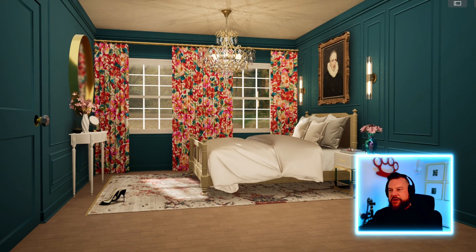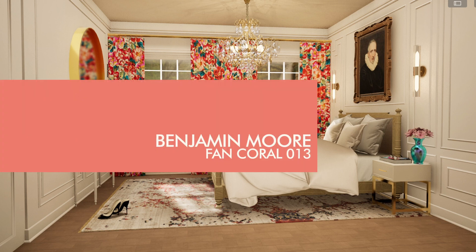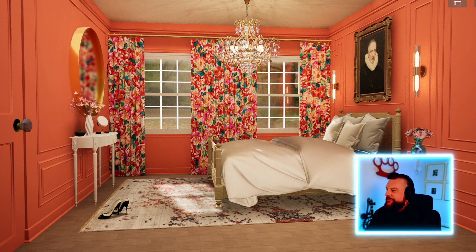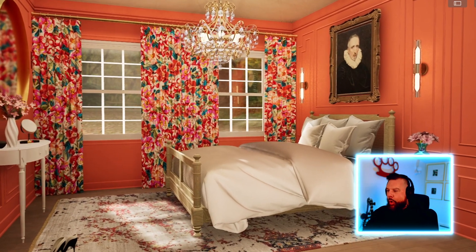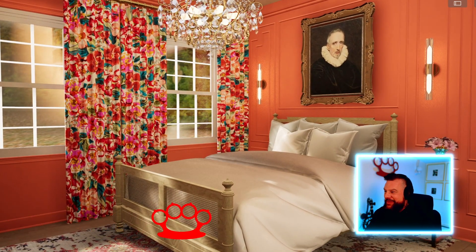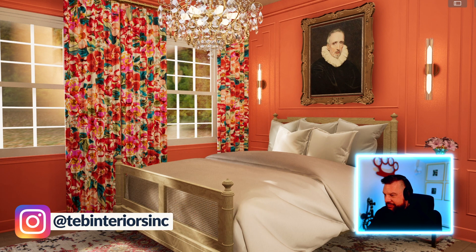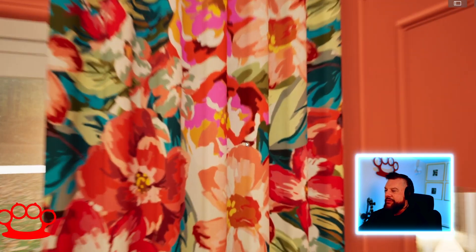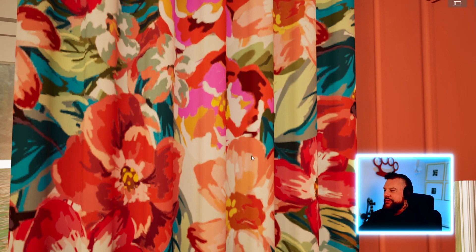Benjamin Moore Coral Fan — this one, I'm predicting it's going to work. Let's have a look. Yes! This one works. I like it a lot. I know that artwork is really creepy behind the bed, but it's really cool — I think it looks fantastic. The bed looks great. The coral was from that peachy flower part of the fabric. I like it a lot.